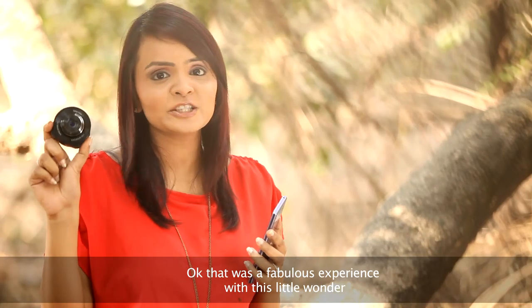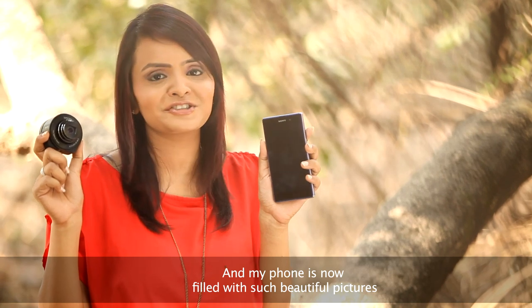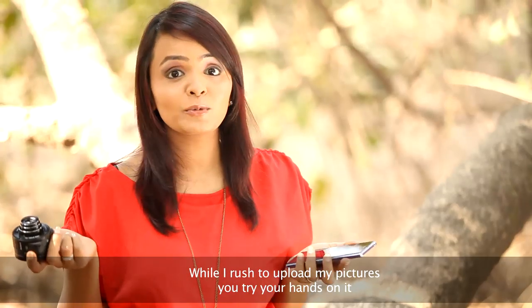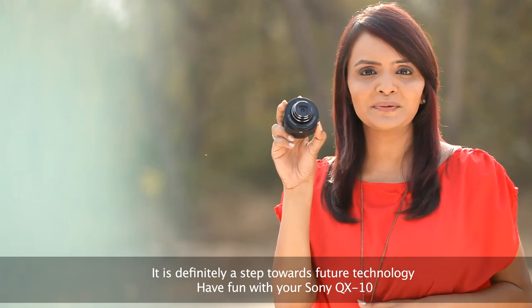That was a fabulous experience with this little wonder, and my phone is now filled with beautiful pictures. While I rush to upload my pictures, you try your hands on it. Have fun — it is definitely a step towards future technology. Have fun with your Sony QX10.